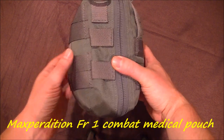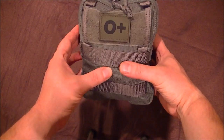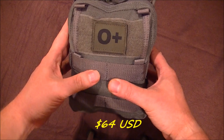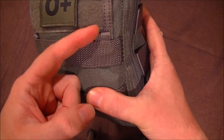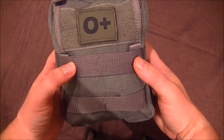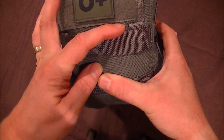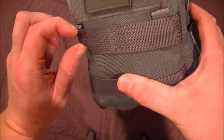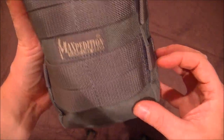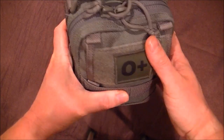I decided to get a Maxpedition FR1 medic pouch. It has a good reputation. Initial inspection when I got it wasn't that pleasing, if I'm totally honest — you're spending 40 pounds plus, and if you look closely, the quality of some of the loops and strap attachment points isn't great. I'm not really impressed. But all that aside, it seems more than up to the job.